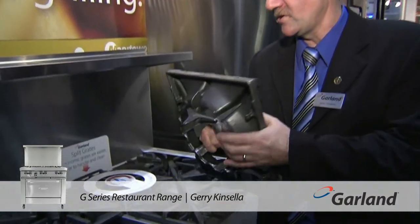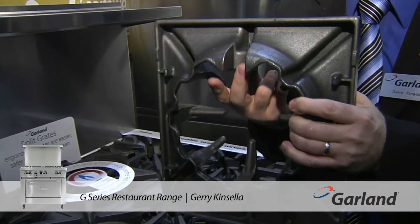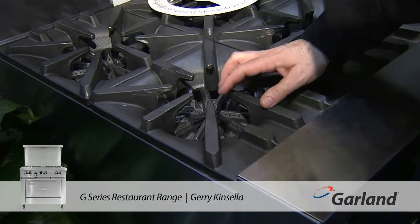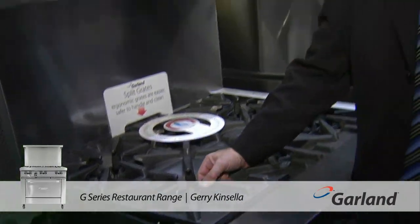Some of the special features include heavy-duty grates and a special cover here for protecting your pilot. Here's the pilot — you put it down and it covers up the pilot so you're not going to get any overflow putting out your pilot.